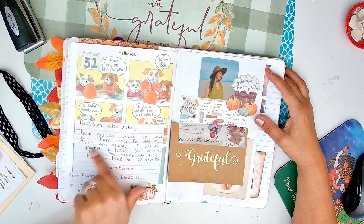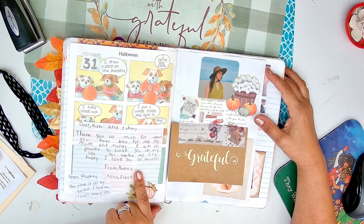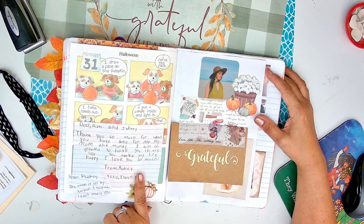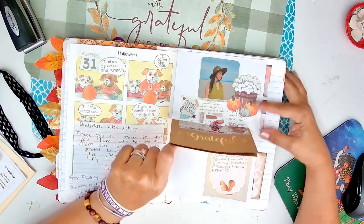I just did this one because Audrey wrote this. She wrote: "Dear Nani and Johnny, thank you so much for what you have done for me and my mom and Mandy. I'm so grateful to have you in my life. You make my life happy. I love you so much. From Audrey. XO XO." I love you. She is everything.